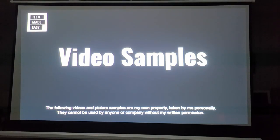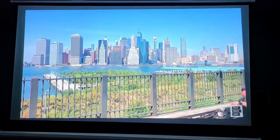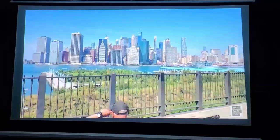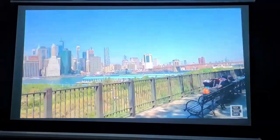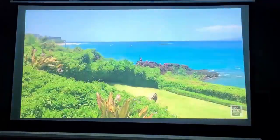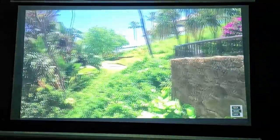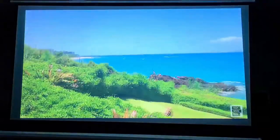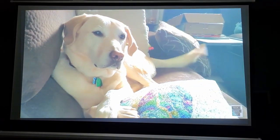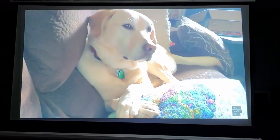Here are some video samples. This first clip is from New York City — I went for a walk about two years ago and decided to film some video. The next one is from Hawaii — specifically Maui, a beautiful place. Then there's my dog Brooklyn, just to show you some different colors and see how the projector handles them.